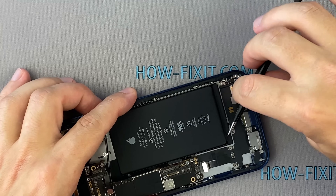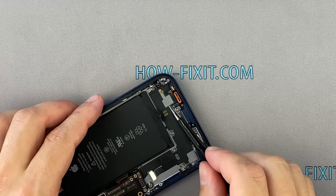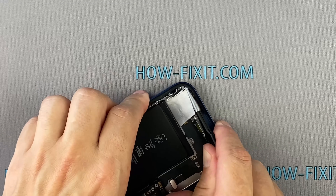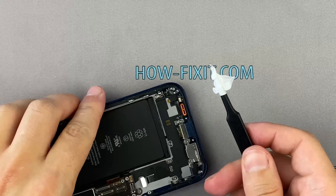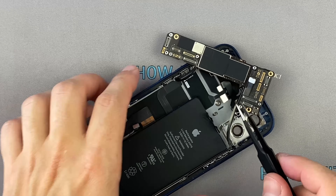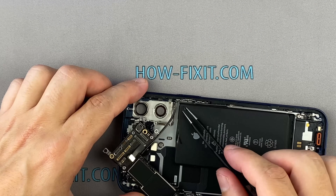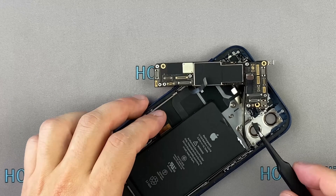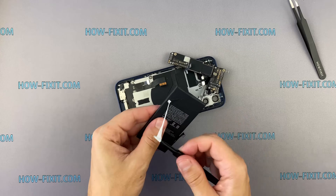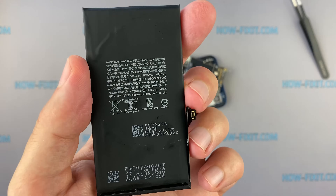The battery in iPhone 12 is glued to the back housing with the usual silicone adhesive tapes — nothing new here. The battery looks much smaller than the previous model and is number 82479. On the back you can see the battery capacity.